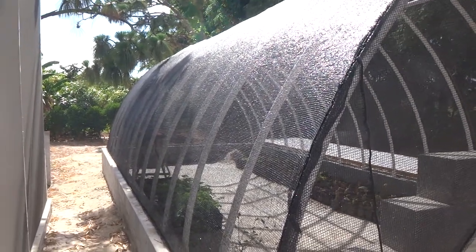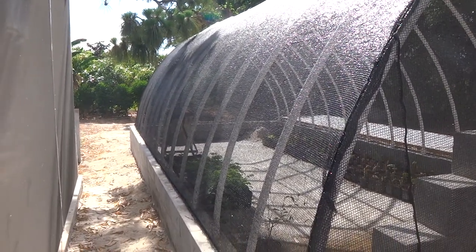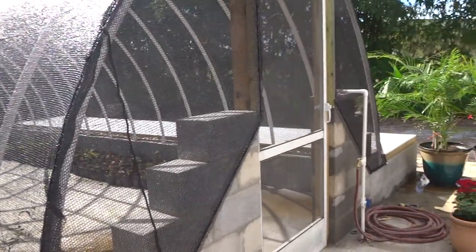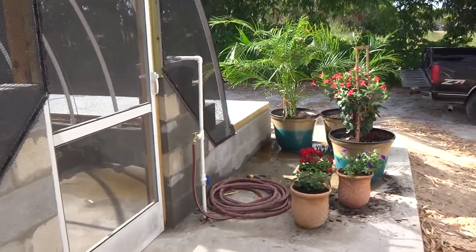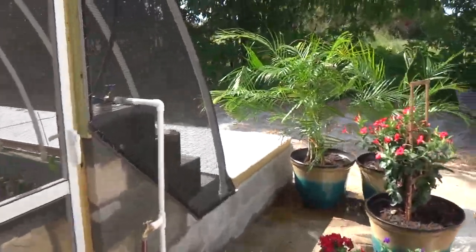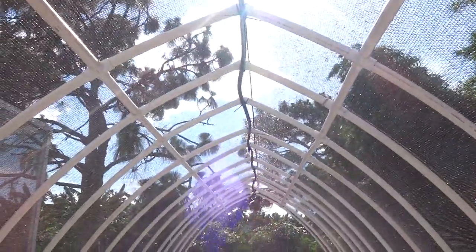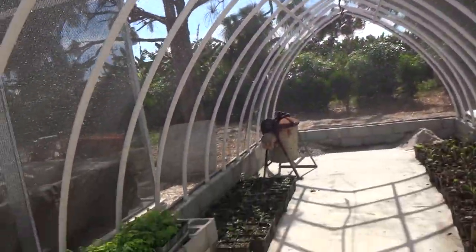Hey, I want to show a video today showing the new shade house and worm farm that I've got. Built it with concrete blocks and it has irrigation up in the ceiling. Got plenty of room for plants.